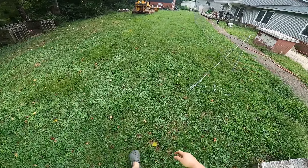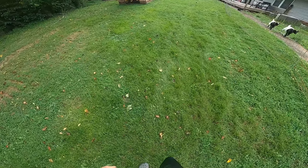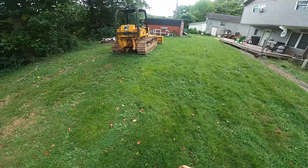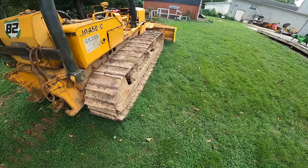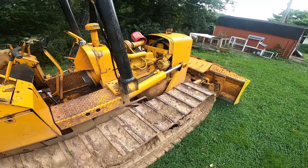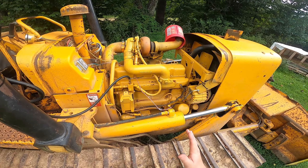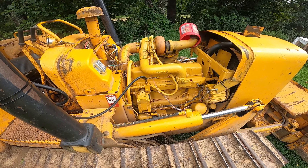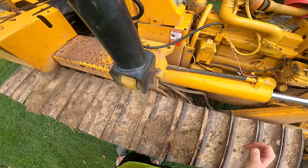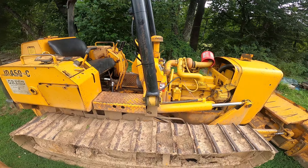I'm going to walk over here and show you the problem I'm dealing with on my '76 John Deere 450C dozer. If you've been following all of our videos this fall, we've got like 16 episodes up about this thing — all the way from taking the motor out after it was blown up by a dumb decision, to putting the motor back in, bolting everything up. We've dealt with oil cooler leaks and radiator leaks, and problems after problems.